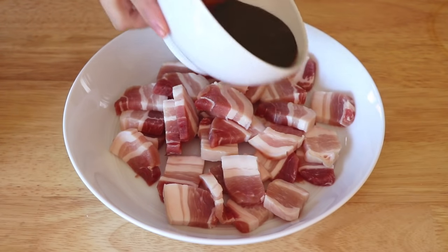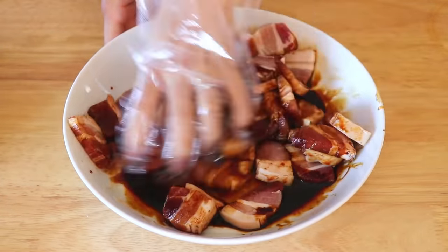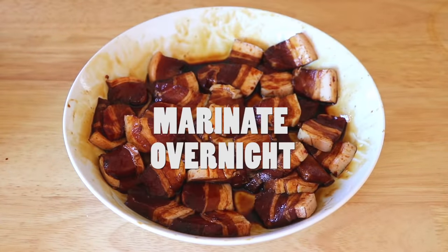Add the pork belly, mix well with the marinade, and marinate overnight.